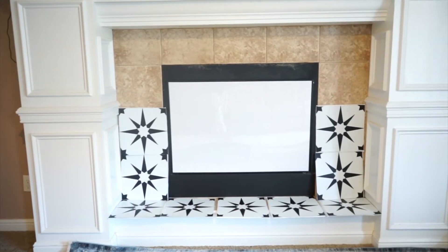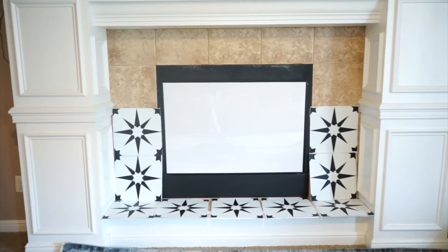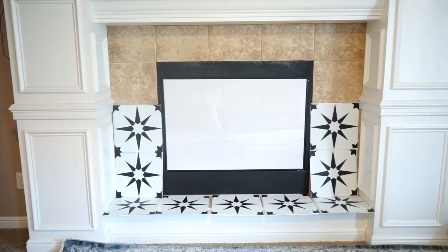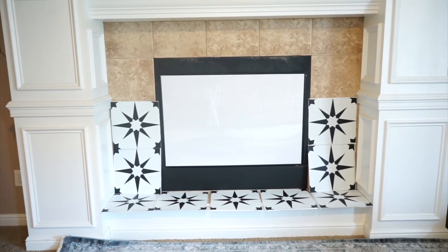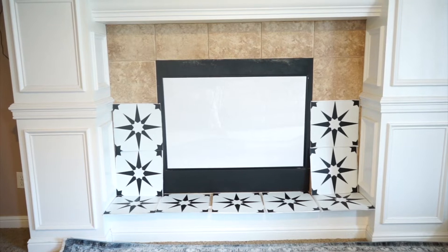I'm just laying the tiles out to get an idea of how the pattern will look on the fireplace, and so far I think it'll look really cute. I'm definitely going to have to buy another pack or two of these tiles before I can really start.